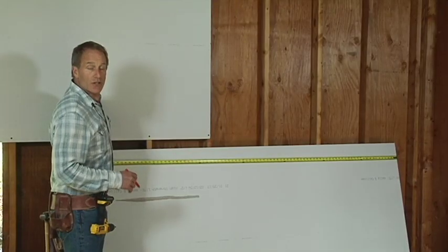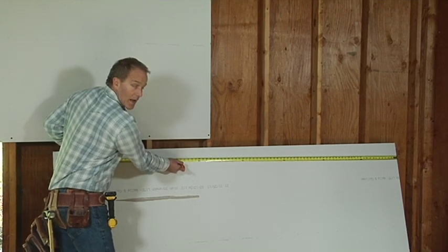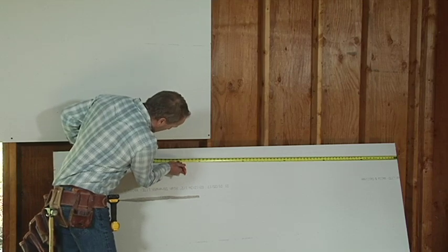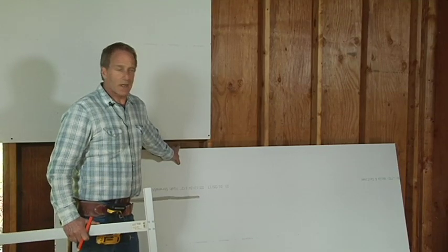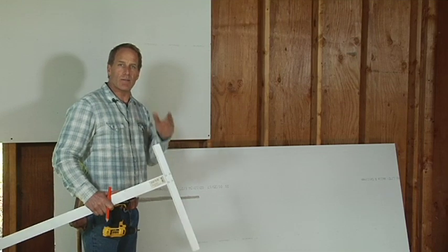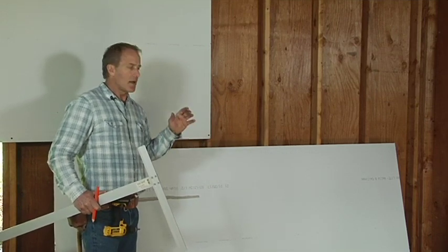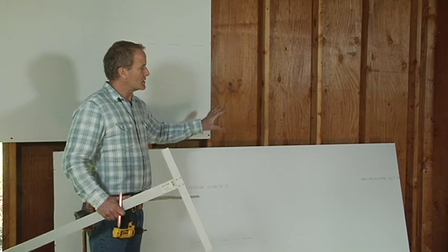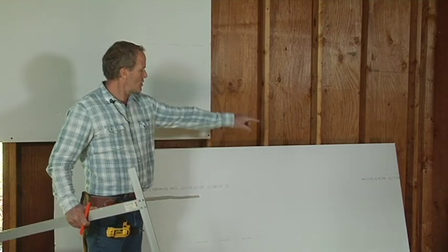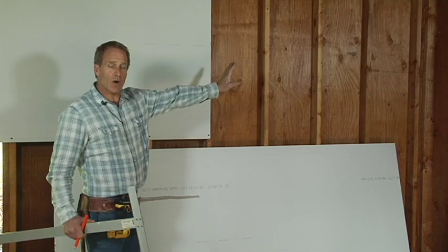Now we're going to cut this sheetrock to fit in between the existing piece and the wall. We said it was 65 and 1/8, so I'm going to mark it at 64 and 7/8 — a quarter inch short — because when I break this line, the edge is going to be rough with pieces sticking out an eighth in, an eighth out. Taking that quarter away lets you put the sheetrock in nice and neatly. We'll put the machined edge against the machined edge and the bad side against the wall, where the adjacent sheet will cover it up anyway.